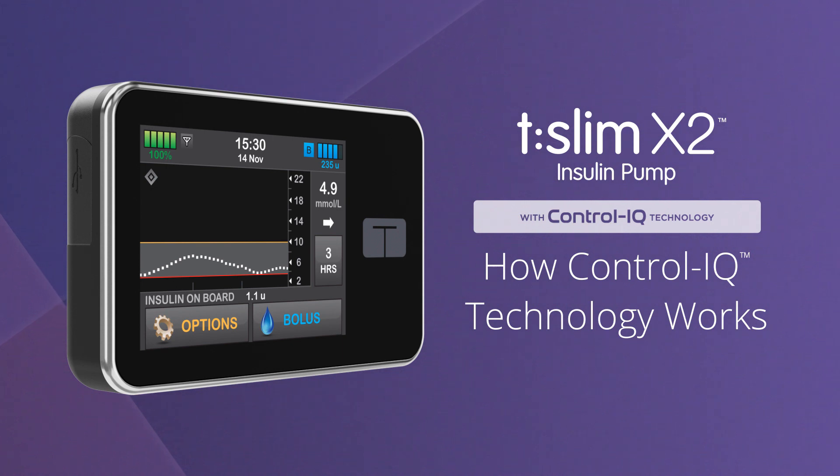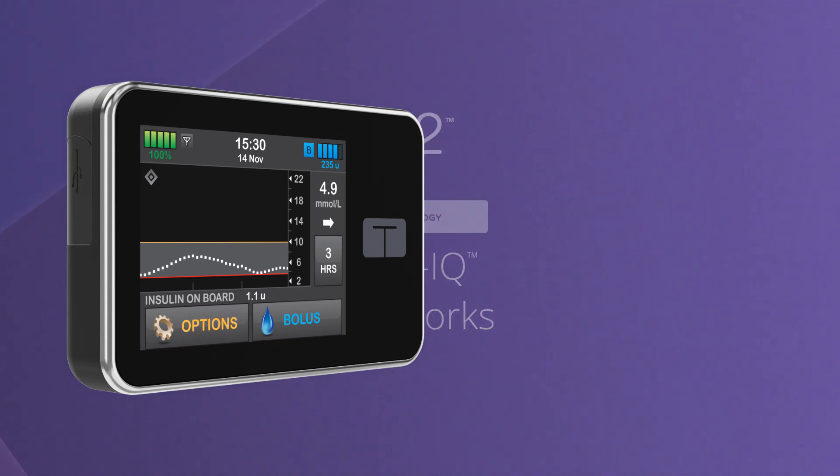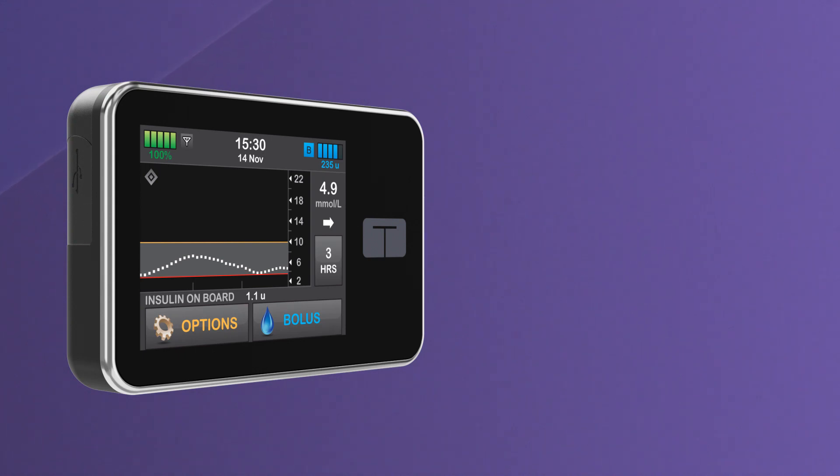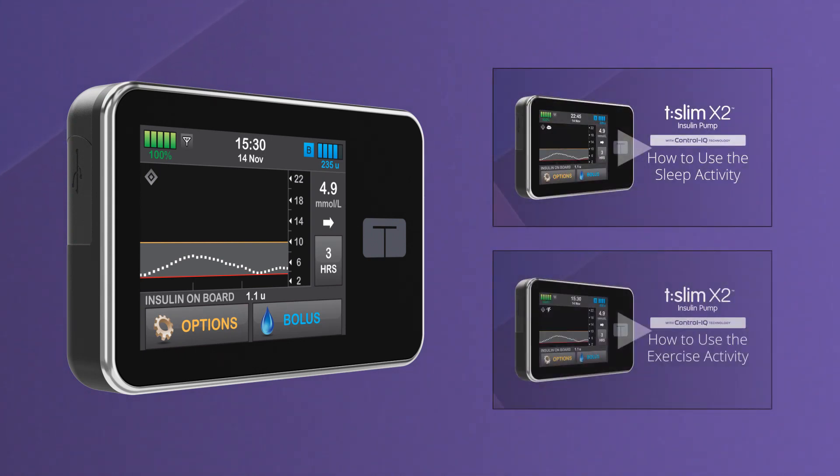Welcome! We're excited to show you how easy control can be using the T-Slim X2 Insulin Pump with Control IQ Technology from Tandem Diabetes Care. This video explains how Control IQ Technology works during usual day-to-day activities when you aren't using the sleep or exercise activity settings. To learn more about how to use the sleep and exercise activity settings, please watch our other videos.